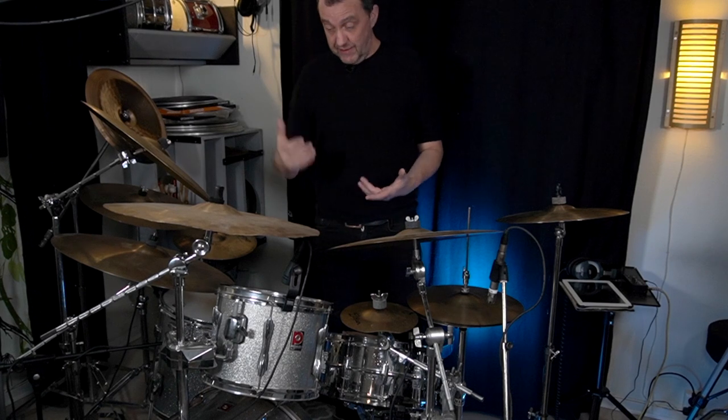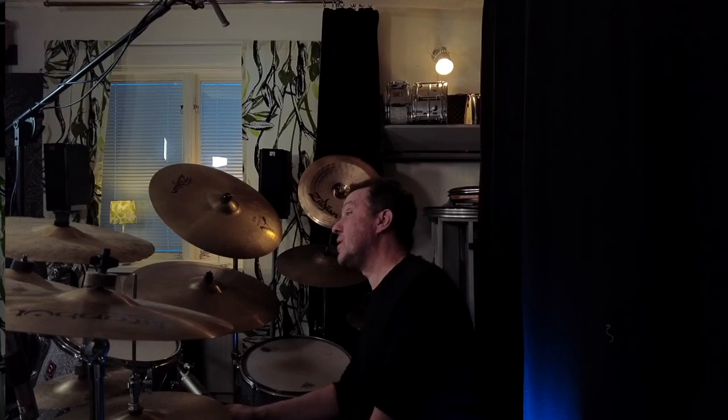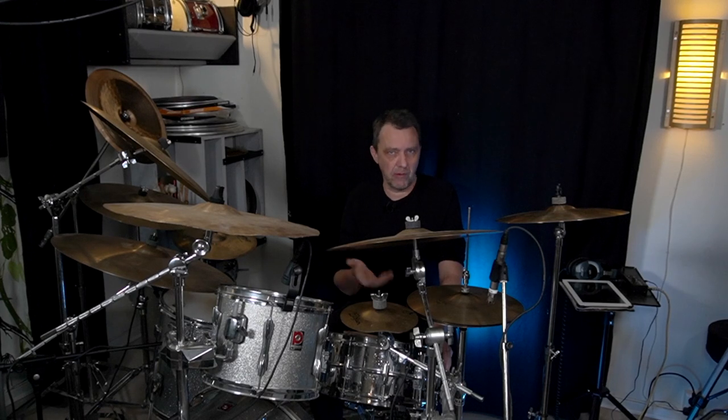So here is my drum set. It's a Premier kit. It's a 22-inch bass drum, a 13-inch tom and a 16-inch tom. The snare drum I use for the moment is a Ludwig Supraphonic, which I really like. And it seems like the microphones really like this drum — it always sounds good recorded or miked.